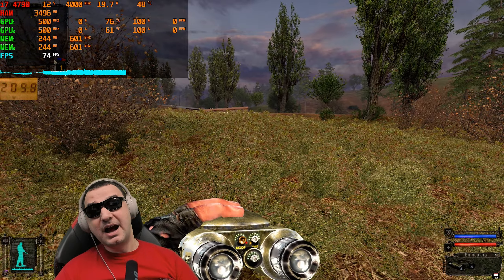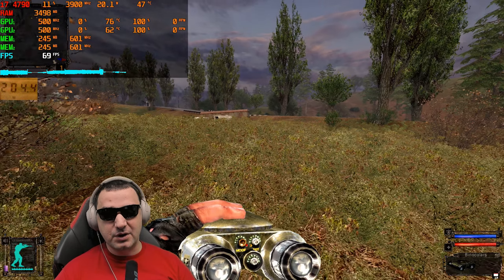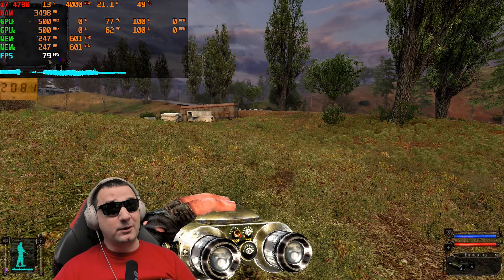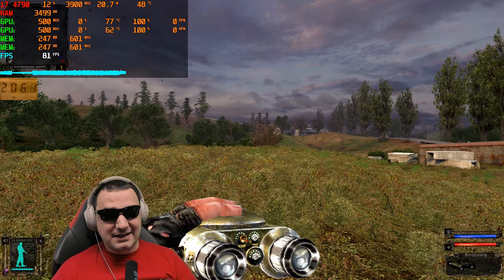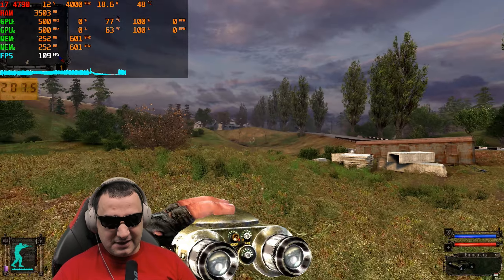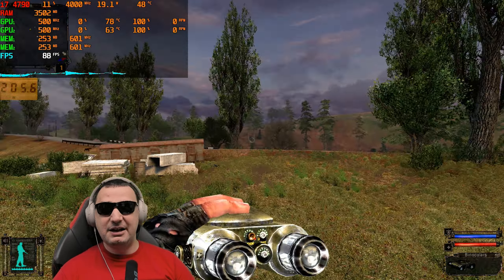244 megabytes of VRAM in use and the load on the video card looks strange, but based on the temperature I can see it's working. Both cores are at 77 and 62 degrees, and the frequency is consistent across them, so I know the GPU is doing the job. It doesn't look as bright as with full dynamic lighting, but it's getting the job done.